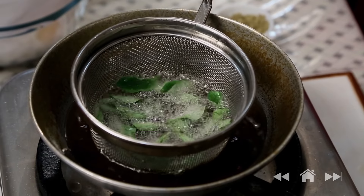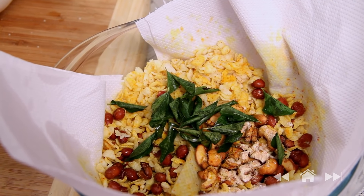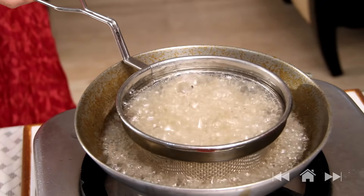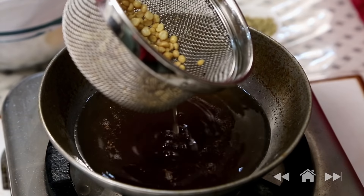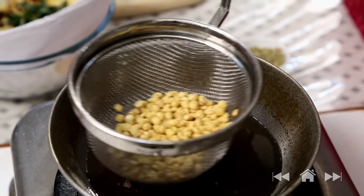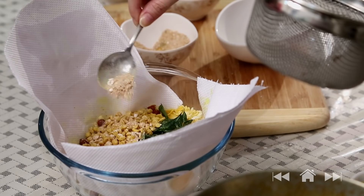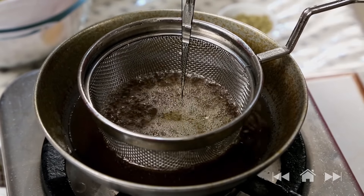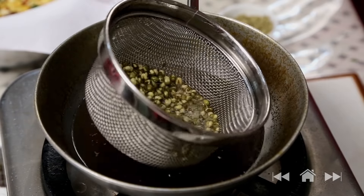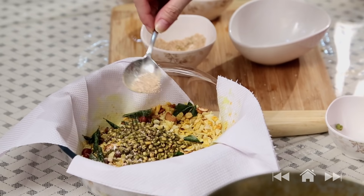A few curry leaves — just flash fry them. Now fry the gram dal which has been soaked for 4 hours — it takes a little time to fry. Once the gram dal makes a crackling noise, it's ready; this takes the maximum time to fry. Add a little of the spice mix. Then fry half a cup of soaked moong, also soaked for 4 hours, which will also take some time. Once the moong starts making a crackling sound, it's ready. Make sure you pat dry the soaked ingredients like gram dal and moong before frying them.